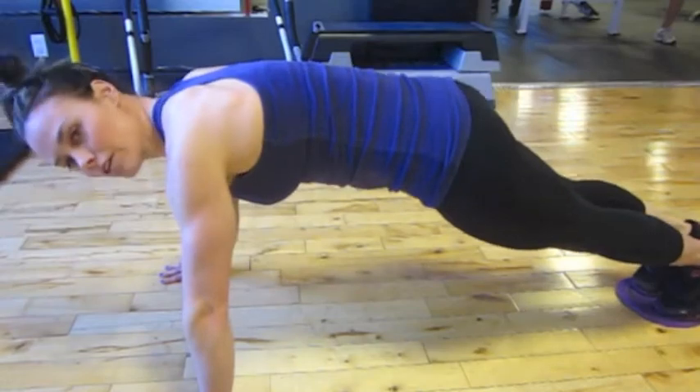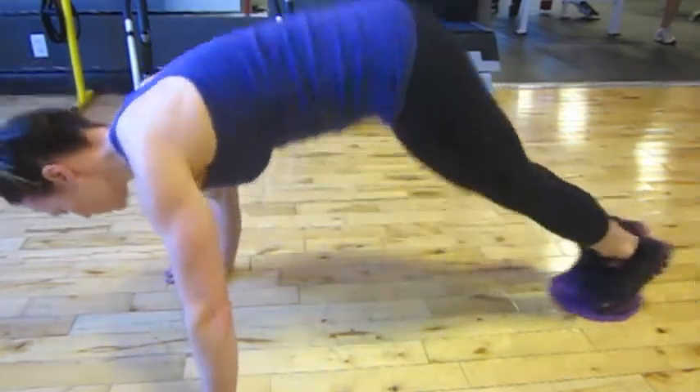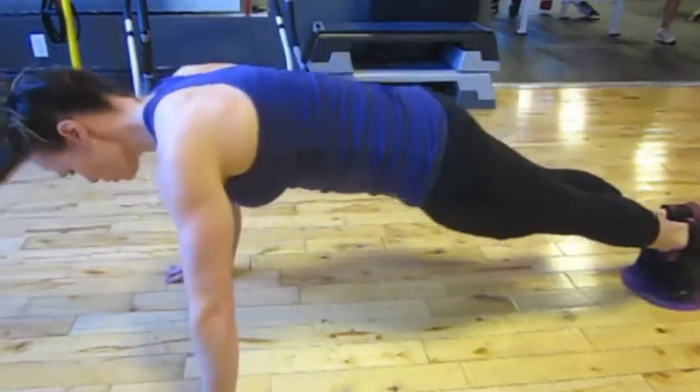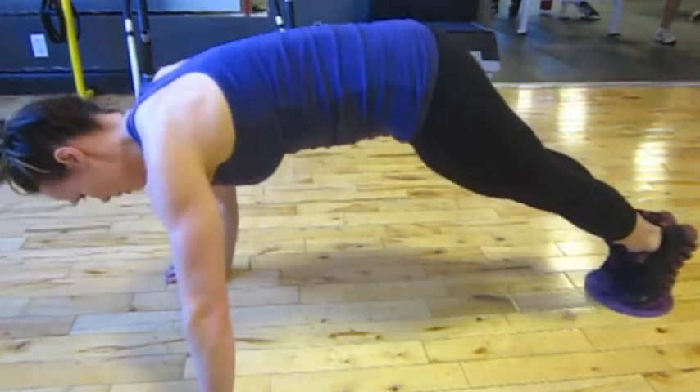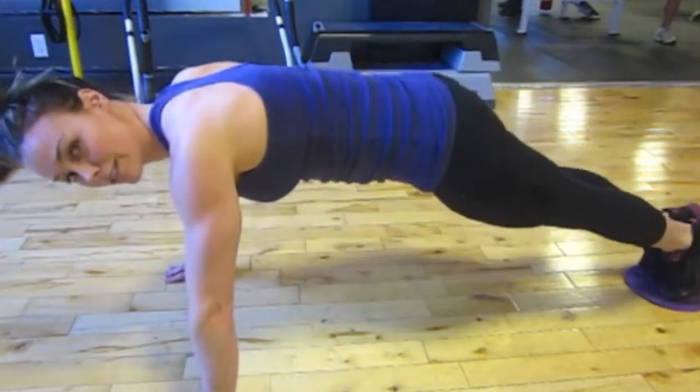The goal here is to raise just the hips up and slide our feet in. We're going to contract our abs inward, and once our lower back starts to drop, the exercise is over.